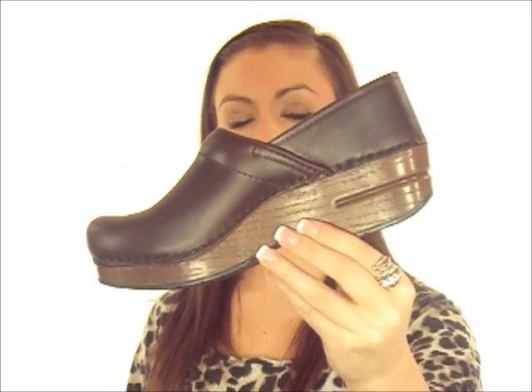Hey guys, this is Katie Lin from Dodge Shoe Company and this is the Danceco Professional in Oiled Leather. This Danceco has a leather upper which is heavily oiled, creating a moisture resistant and durable surface. To clean the oiled leather, you can rub out any scuffs with your fingertips, or you can use a damp cloth to wipe them down.